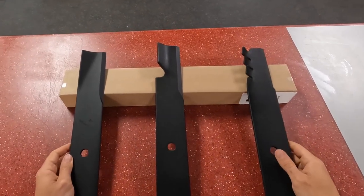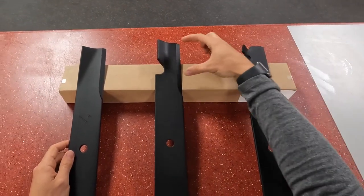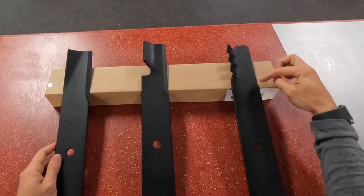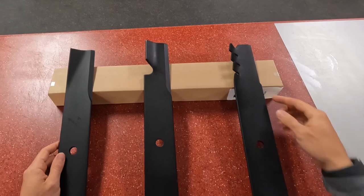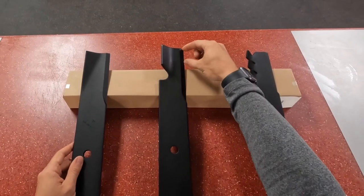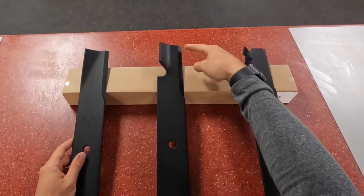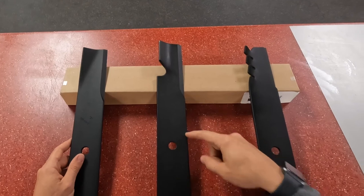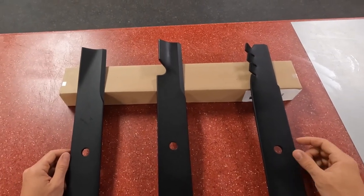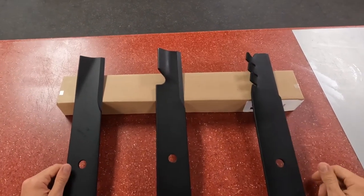Now a tip about blades: as you can see here, the distance between the cutting edges is a little bit different, meaning the cutting edge is not as long on some blades. The important part is that the first inch of the blade is actually what does 90% of the cutting. You may see some blades where the cutting edge goes all the way down to the center — that's fine, no big deal — but really the majority of the work is being done in that first inch of the blade.